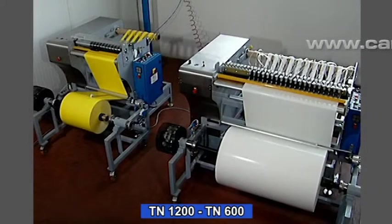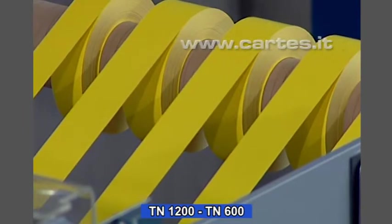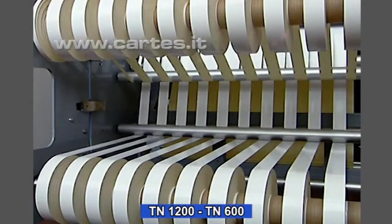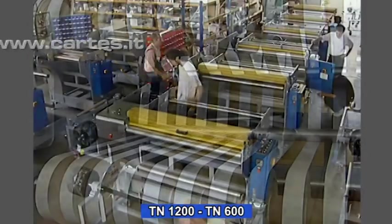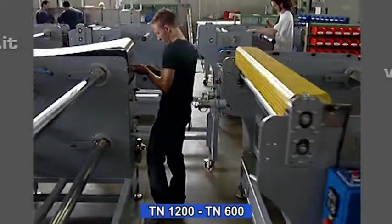The TN 1200 and 600 cutting and rewinding machines are designed to convert any flexible material into slit tapes. The TN cutting machines are very sturdy, technologically advanced and affordable.